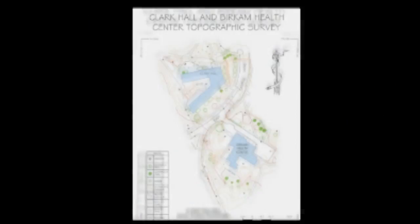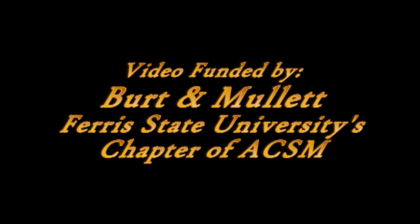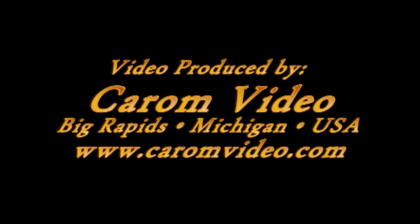Nice map! Good job, Ferris State University students! We're back! We'll see you next week!